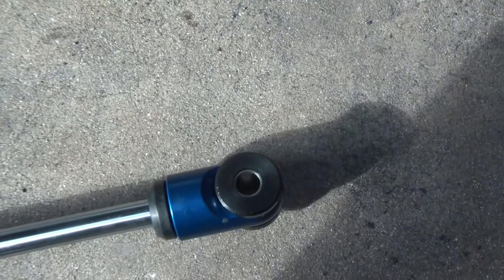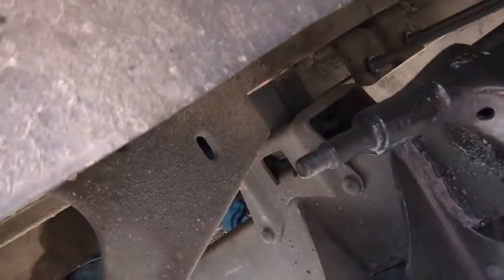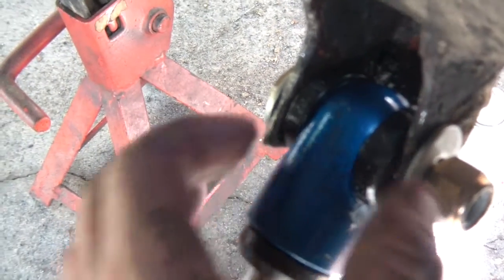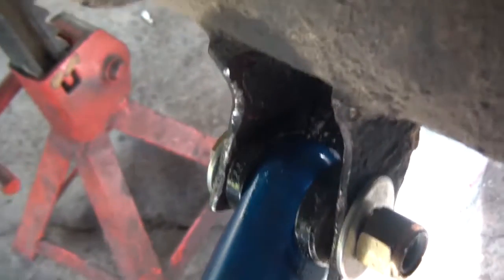I took out the bearings that were in the shock and put in some polyurethane bushings. This little one needs an insert because it's gonna be a half-inch bolt — I think it's 5/8 up here and half-inch down there. I totally opened them up to get the hard polyurethane in there, pounding down there with a hammer to open it up.